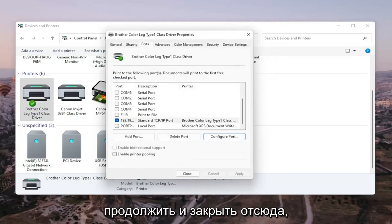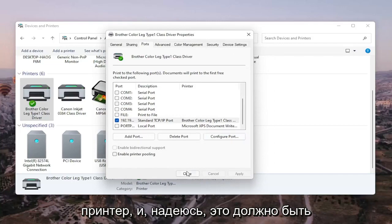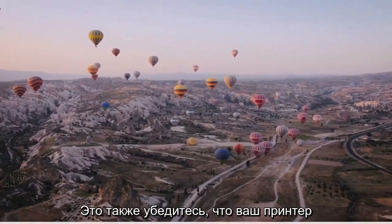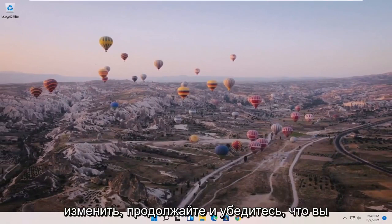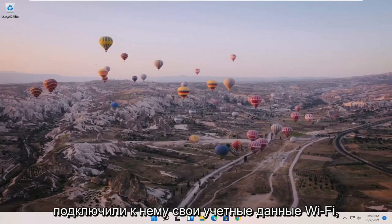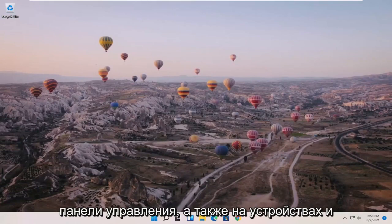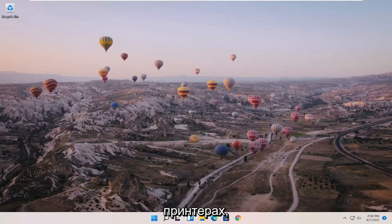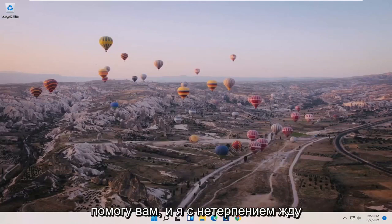Once that is done, go ahead and close out of here. Restart your computer and your printer, and that should hopefully be about it. Also make sure your printer is turned on, and if it's a wireless printer, make sure you've entered your Wi-Fi credentials so everything can sync up. What I just showed in Control Panel under Devices and Printers should hopefully resolve the problem. Thank you guys for watching this brief tutorial — it's a pleasure to help you out, and I look forward to catching you all in the next tutorial.